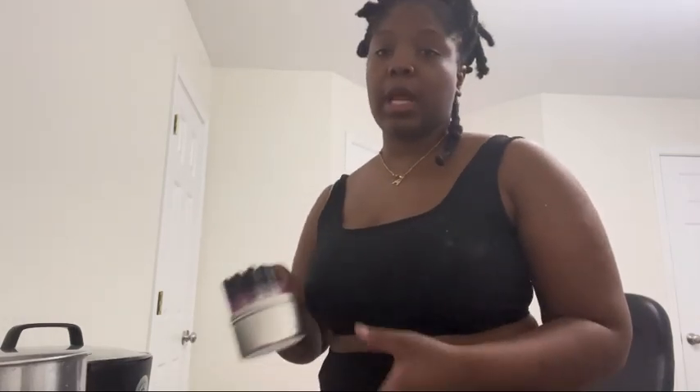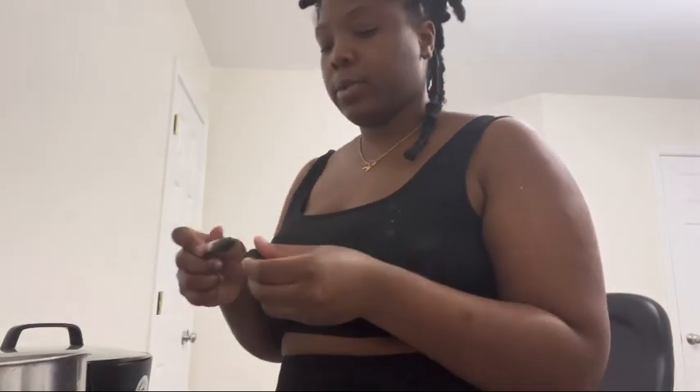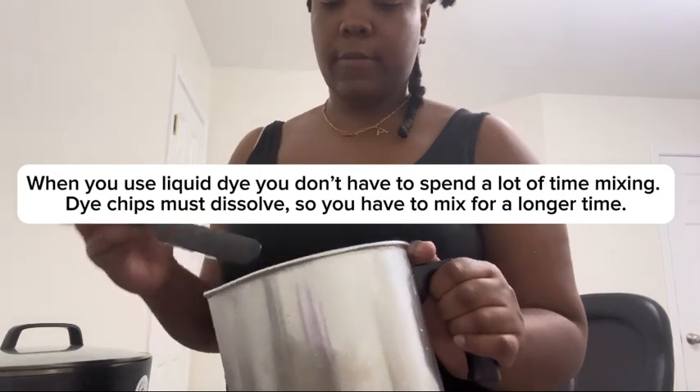The wax is now fully melted and ready to be poured. I'm going to pour the wax into the pouring pitcher. If my candle is going to have any color, I choose the color right then and there — I'm going for brown, just a few drops, about ten. Give it a quick stir to make sure it's distributed. Right now I'm using liquid dye; I do prefer dye chips but liquid dye works a lot faster. Dye chips are much more vibrant though.